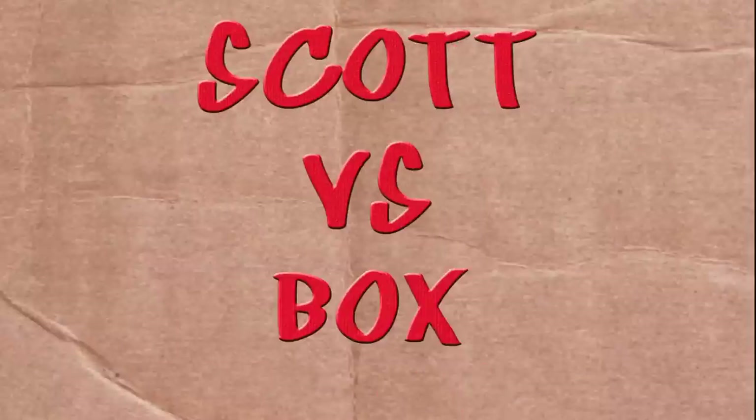On this episode of Scott vs. Box, I open up Marvel Series 1 Grabs Eggs. It's what's on the inside that matters. I just did a moral. Scott vs. Box!